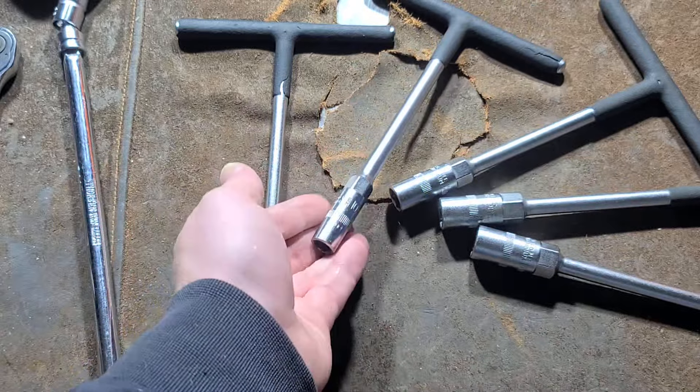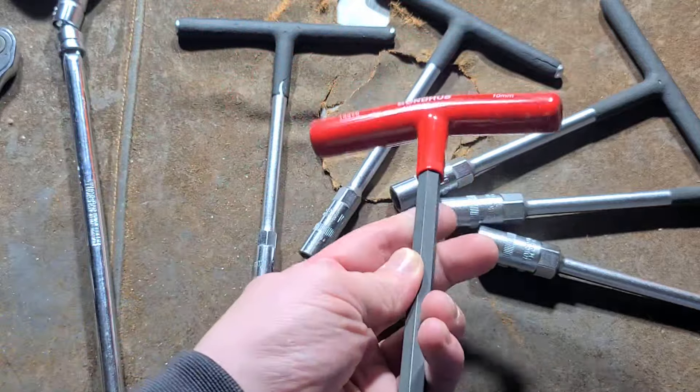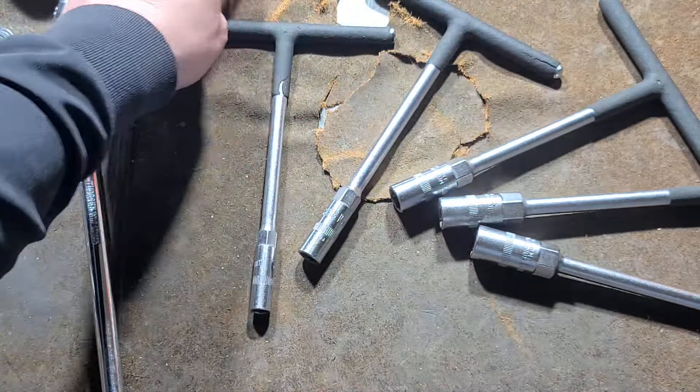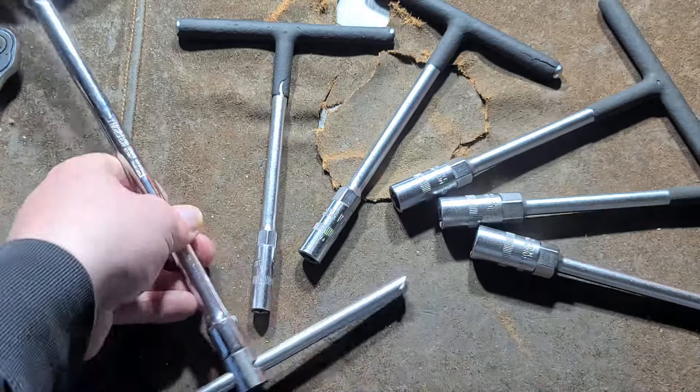These are a T-handle version — or rather a socket version — of what's really commonly associated with T-handle tools, which is either Allen wrenches or the traditional sliding T-handles you use for various socketry.